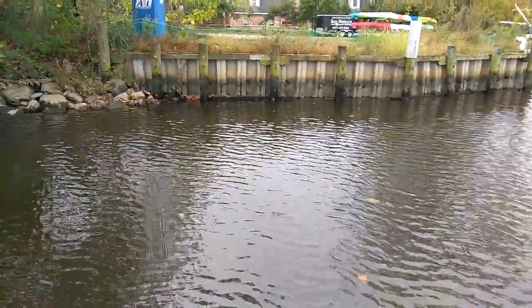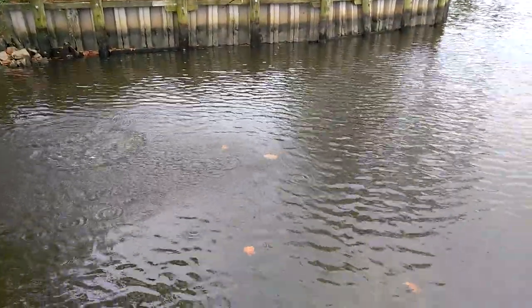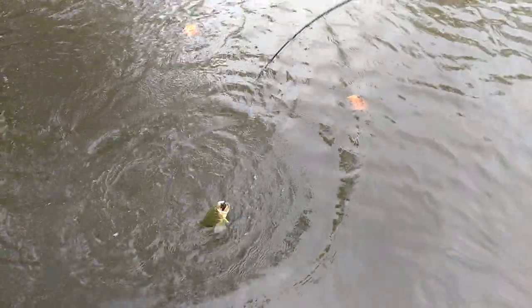We're fishing Leatherbaits.fish. Oh, there he is! How about that? Nice. That's great when you start a video and you whack one. It's not a big one, but boy, they've been eating this jig like there's no tomorrow.